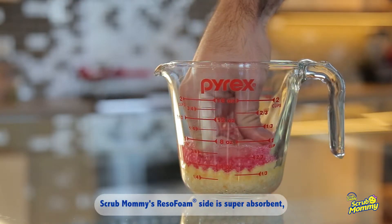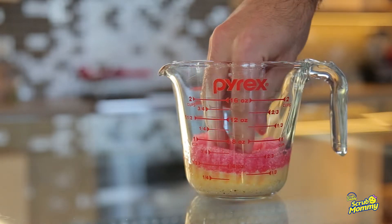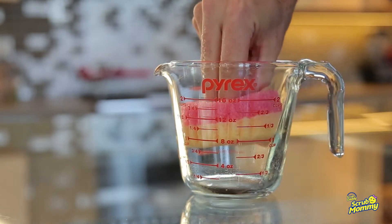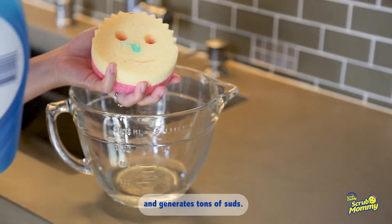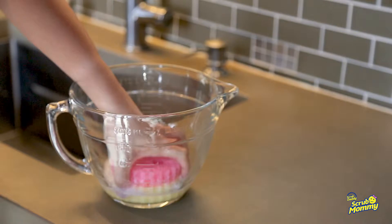Scrub Mommy's RezoFoam side is super absorbent and generates tons of suds.